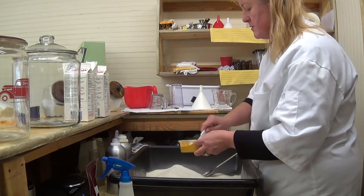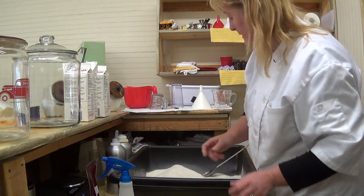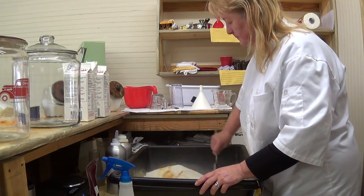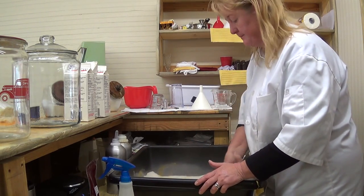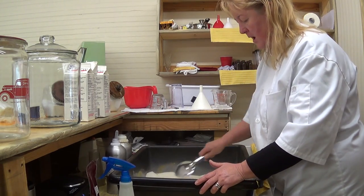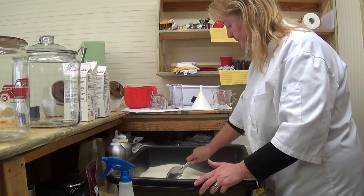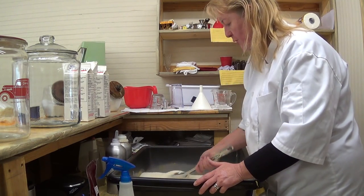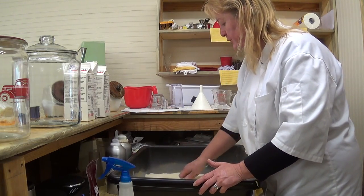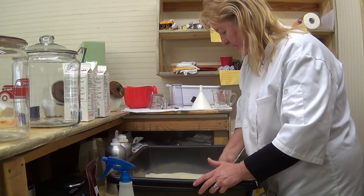We're going to need another tablespoon of turmeric. I hadn't done this batch size before, so I was being cautious. Turmeric is staining, so we have to be careful about how much we put in. Your washing machine with a little bleach is not going to take care of it — turmeric is staining, so we have to be careful of that.